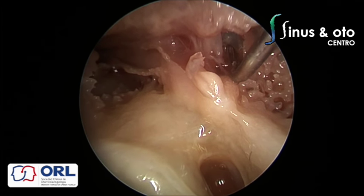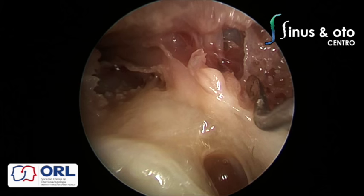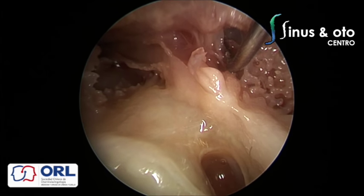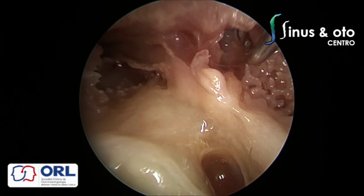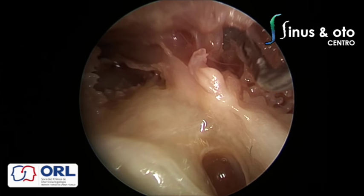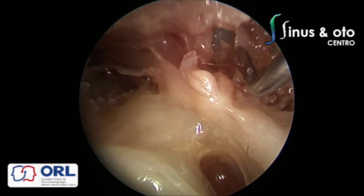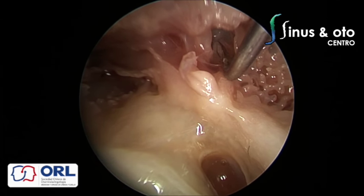With the complete ossicular chain removed you have a 360-degree view: the cog, the supratubal recess, and two different dura lines. The dura of the middle fossa is very low in the supratubal recess and anterior tympanic space region. The cog divides the anterior tympanic space from the posterior tympanic space, though some authors describe it differently. The supratubal recess has distinct mucosa different from both the anterior and posterior tympanic spaces and from the mastoid antrum mucosa.